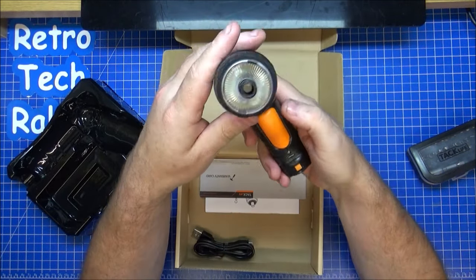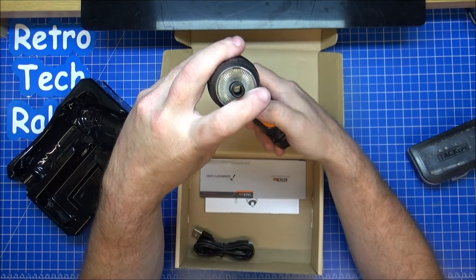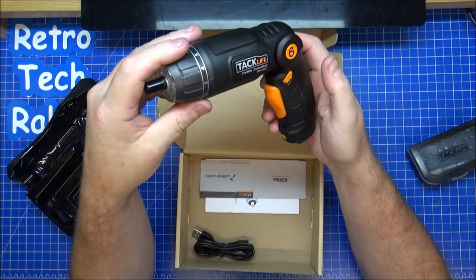Second thing on this one — you press and hold, it lights up. So you've got four LEDs going around the centre section, and you put all the screwdriver bits in there, which is quite nice.